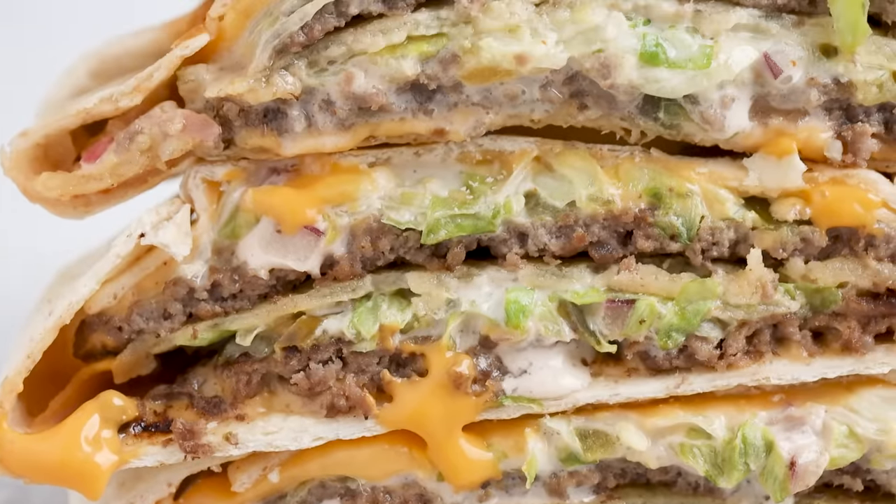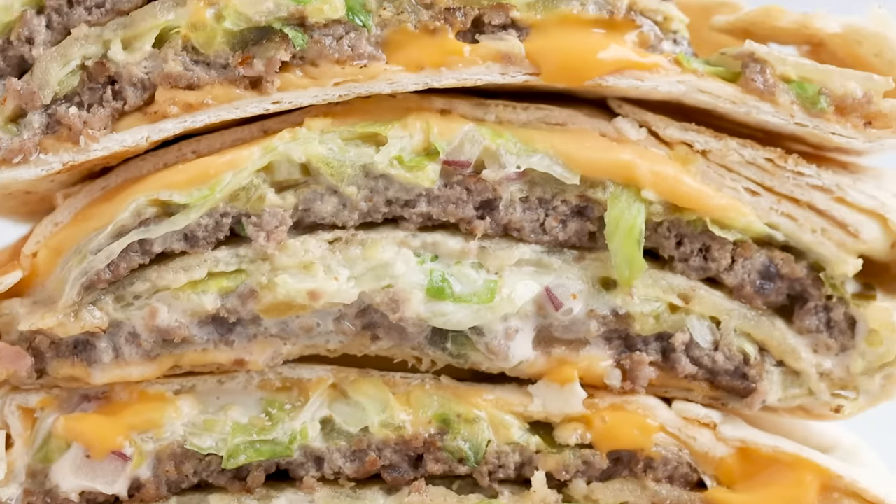What happens if Taco Bell and McDonald's have a baby? They make a Big Mac Crunch Wrap. But if you were to make this in all of its carb glory, it would be around 36 carbs. Let's see if we can make it low carb instead.